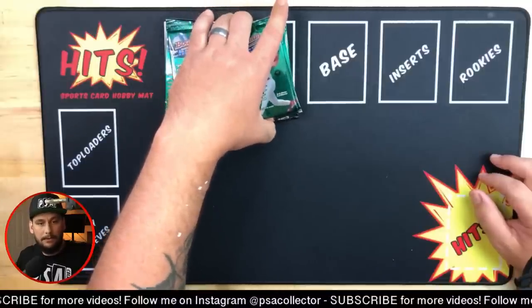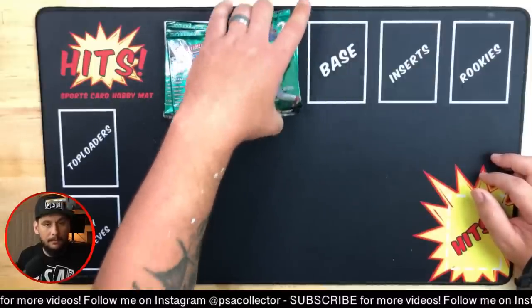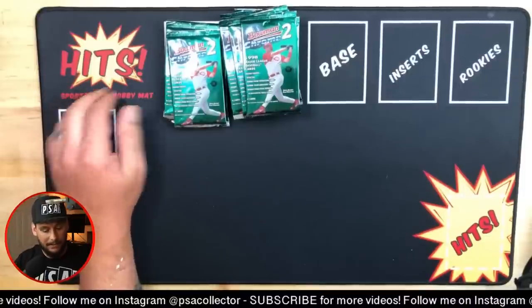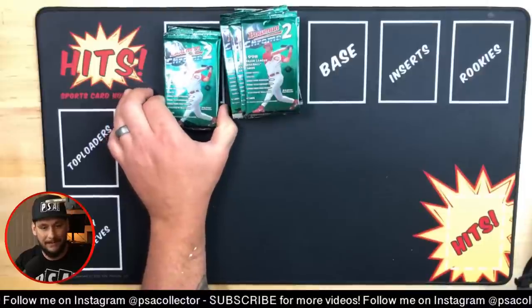Someone found a 93 Goudey Ty Cobb at a garage sale - it could be a reprint but it could be authentic though. The insulation work is the worst, especially in the summertime - I was hoping to do it in the wintertime.